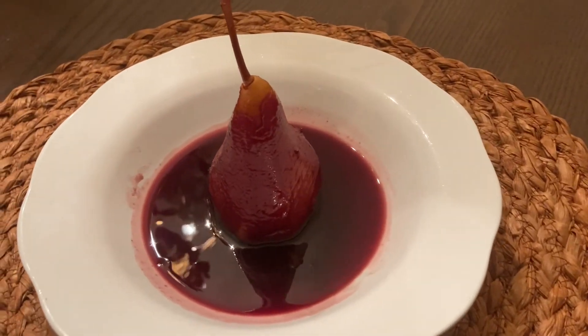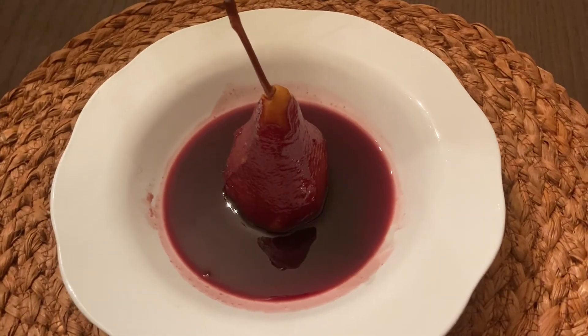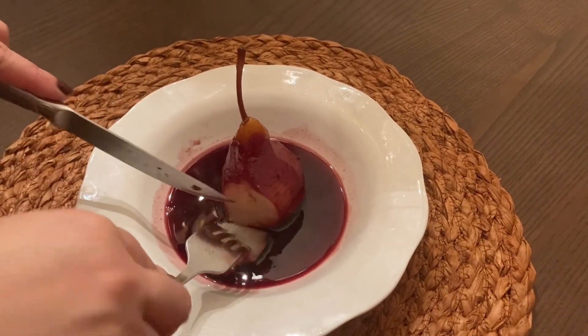You can add a scoop of vanilla ice cream or a bit of whipped cream to this, but as you can see, it's lovely on its own. Paired with a cup of coffee, it's the perfect elegant dinner party dessert.